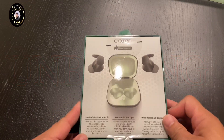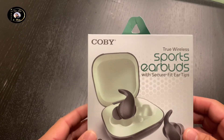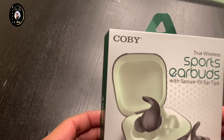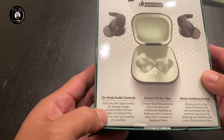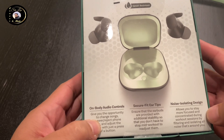Let's do the unboxing of the Scooby Air Buds true wireless with secure fit ear tips. Siri compatible, Google Assistant, 12 hours of battery, in-body audio controls, secure fit ear tips, noise isolating.